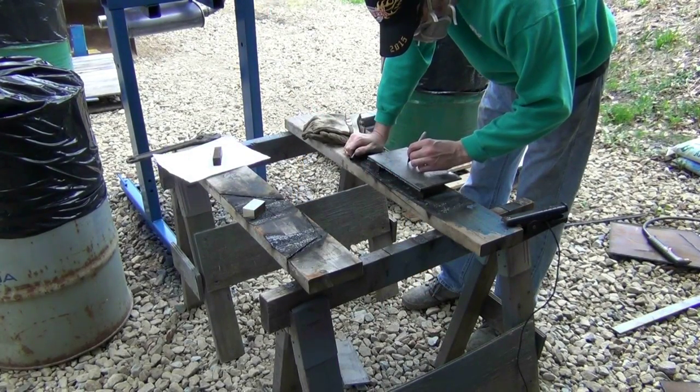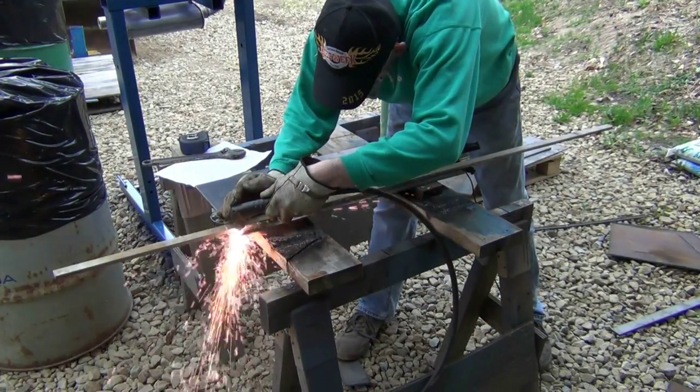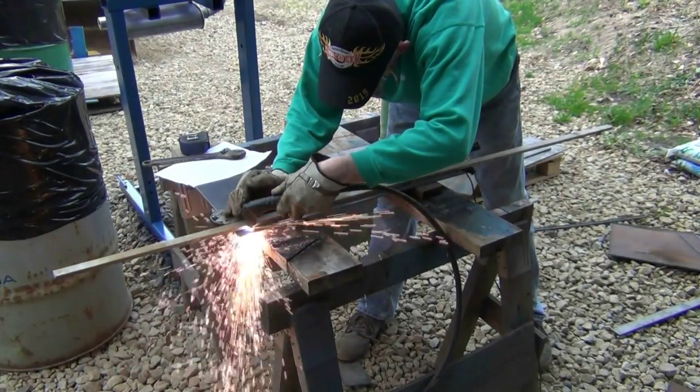All parts are labeled with a soapstone to make them easier to identify during assembly. The back plate is then cut to width and length.